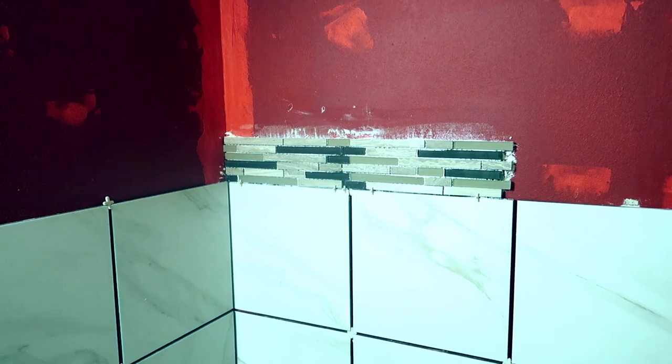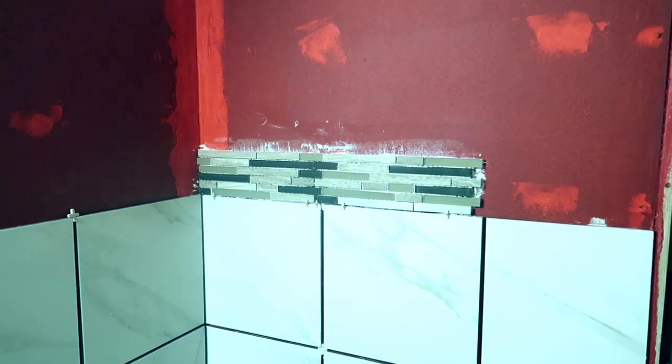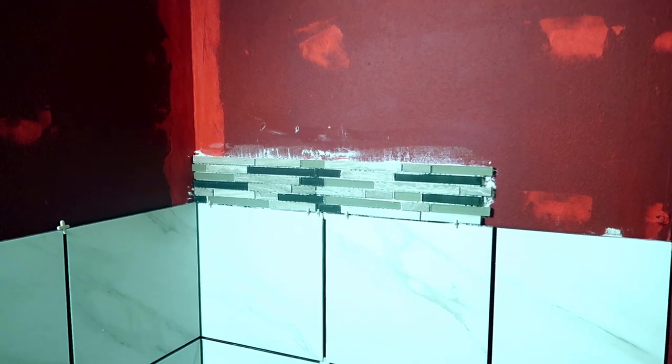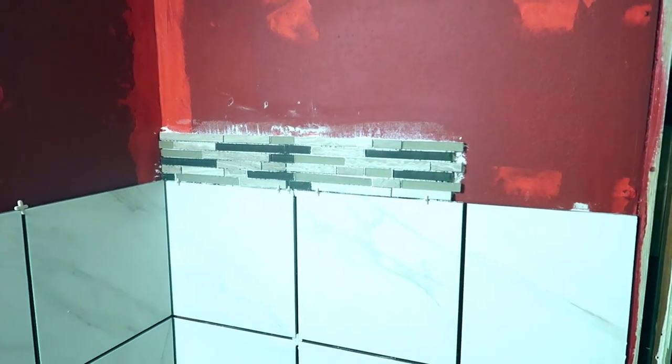There we go — we have some browns and tans and earthy colors in here. As nice as that looks, it probably looks a lot nicer on camera than it does in person. It's a lot harder than putting up the big tiles, but it doesn't look horrible. By the time it's grouted it's going to look really nice. I like it, and so does Lincoln.